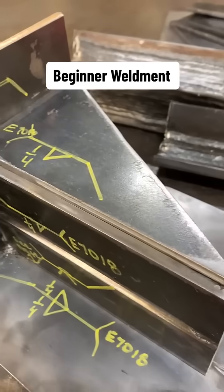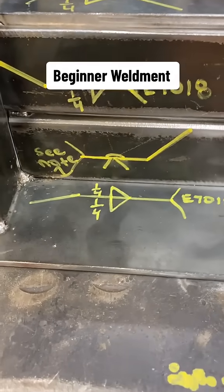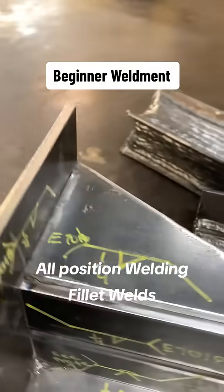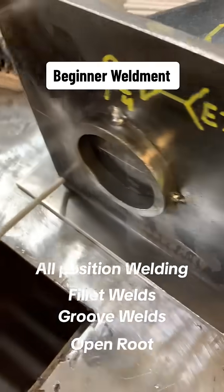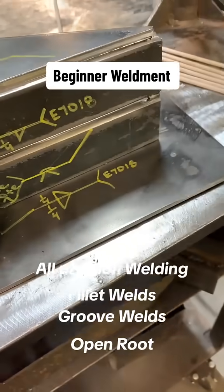This is one of my favorite weldments for beginners. We actually give it to our skill students to warm up on, but I love it because you can weld in all positions on this thing. You've got fillet welds, you've got groove welds, you're doing an open root with 6010, you're filling it with 7018, and you're welding around shapes.